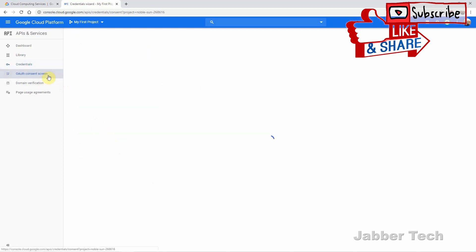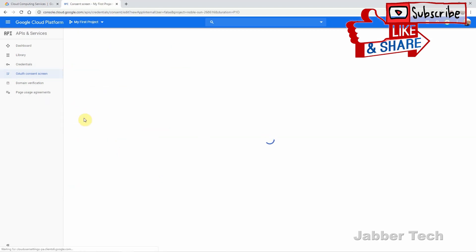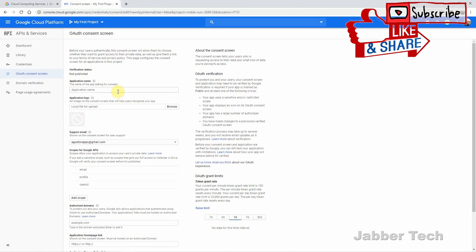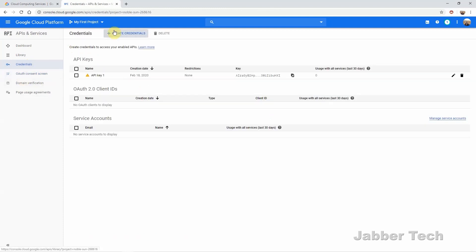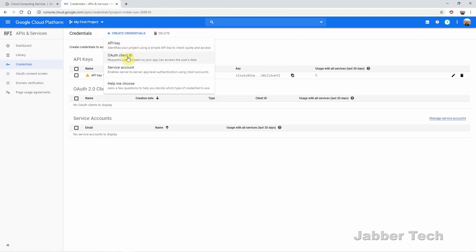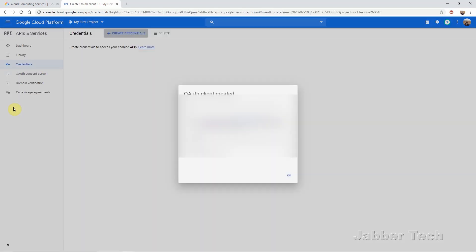Next go to the OAuth consent screen from the left side. Select External — make sure to select External, not Internal — and click Create. Give this an application name. Once you're finished with the OAuth consent screen, go back to the Credentials tab, click 'Create Credentials,' and click 'OAuth Client ID.' It's going to ask what type of application you're setting up — click Other, give it a name. I'll keep calling mine G Assist. Click Create and it's going to create the key for you.